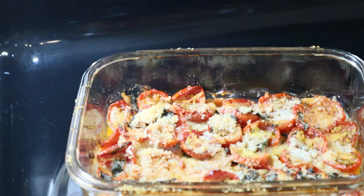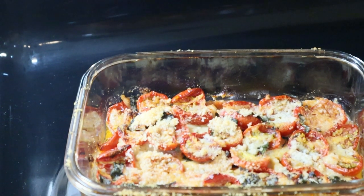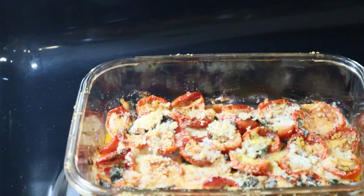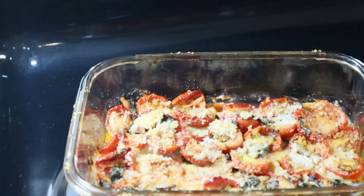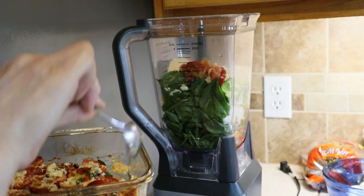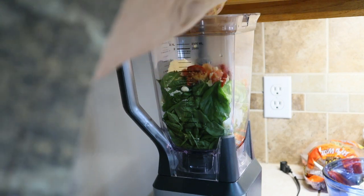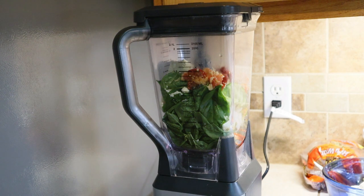Now look at those oven-roasted tomatoes — I just got them out of the oven, they're hot. They're going into the pesto. It's got three-cheese blend — asiago, romano, and parmesan — as well as some basil, just baked goodness. Remember, this is a pesto collab and a challenge. Deep South tomatoes, baked — oh my! I'm gonna put a spoonful or two in there, and I'm gonna pour the juice in too.